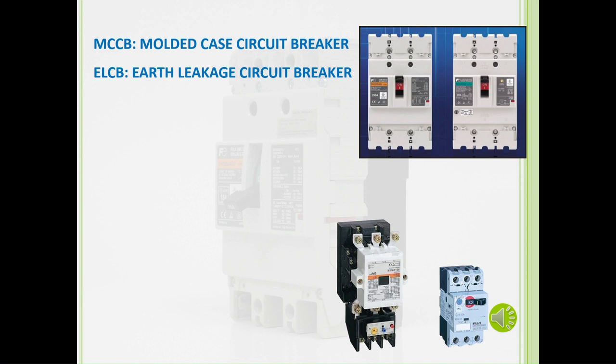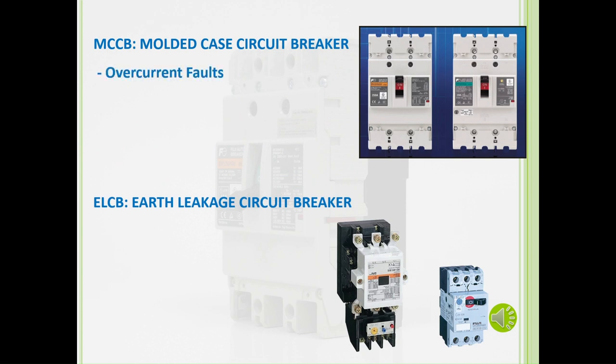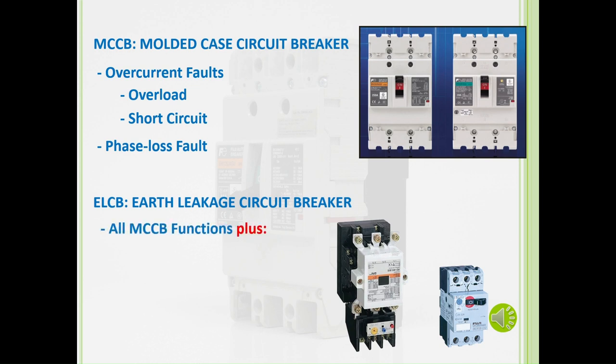A circuit breaker is characterized by the protection it offers. An MCCB can protect against overcurrent faults covering overloads and short circuits, and also phase loss faults, where one of the phases becomes out of sync with the other phases. An ELCB also protects against all of these, plus against ground faults. This current is measured in the milliamps range.